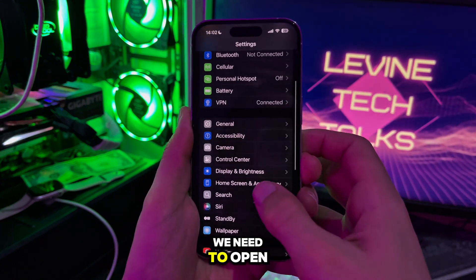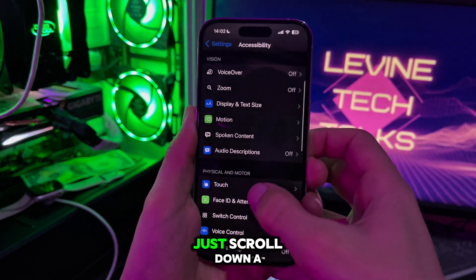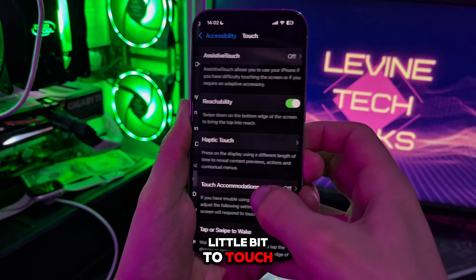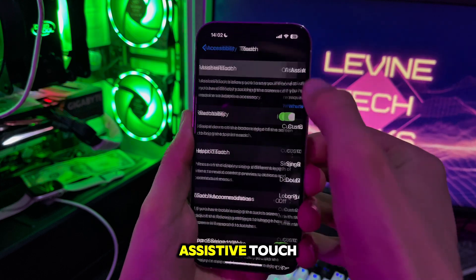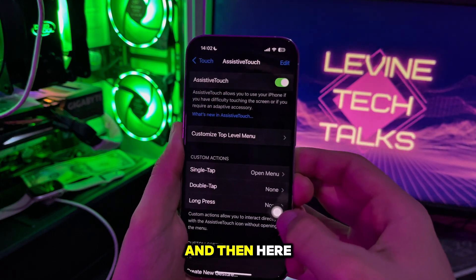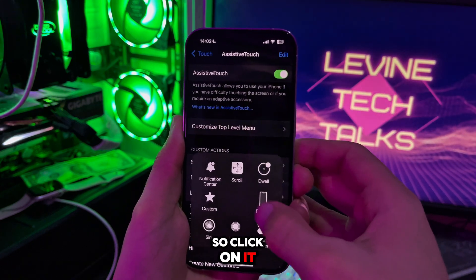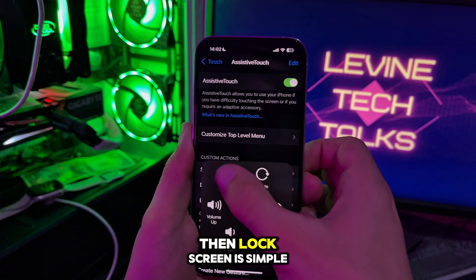For the first method, we need to open Settings and then open Accessibility. Then scroll down a little bit to Touch, open Touch, and then AssistiveTouch. We need to turn on AssistiveTouch. Once that option is turned on, click on it, then Device, then Lock Screen.